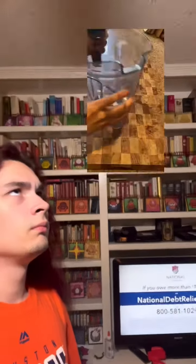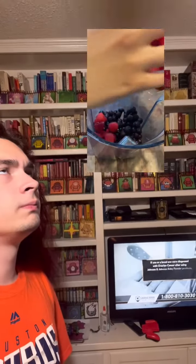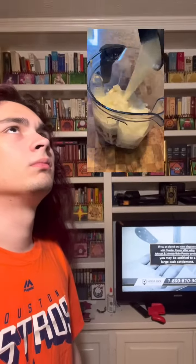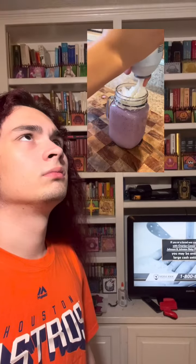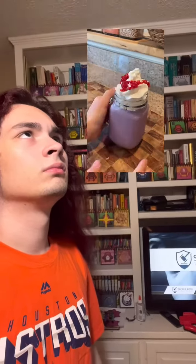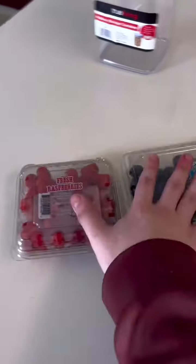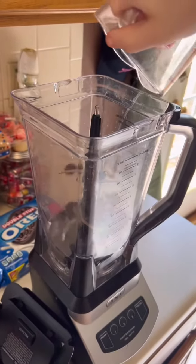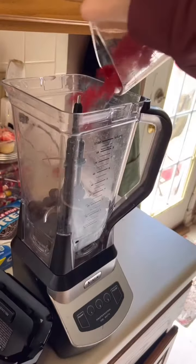Let's make the Grimace Milkshake! Start off with some blueberries and then get some ice cream out of the freezer, then go grab some milk. Put those blueberries in the cup and then put them in the blender, and then some raspberries as well.